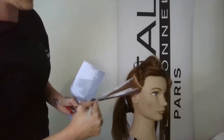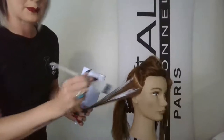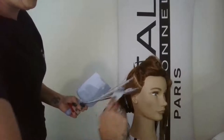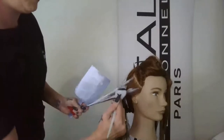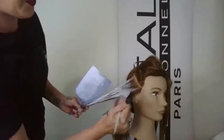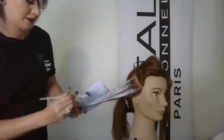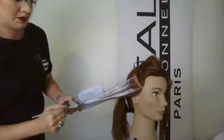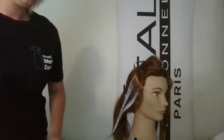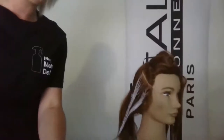It makes it really simple to stay consistent. On the last one I feathered it up into the negative space, so we'll do the same thing here. With a little flick of the wrist I'm working it up into that area, then dropping it down.